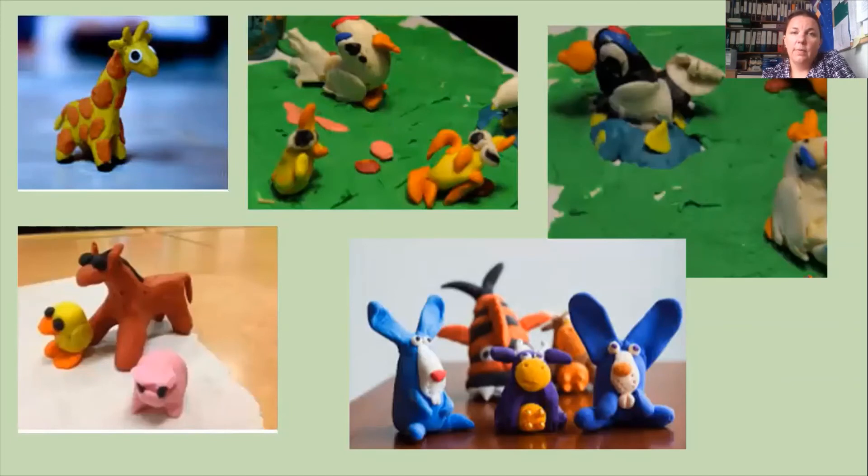The last thing I thought you could do before our next session, if you need an extra activity, is to create your animal in plasticine or play-doh. All of these pictures are not mine — I did not make these creatures, they've come off the internet. They don't show creatures that are mashed up, but they give you an idea of how you could make different animals out of play-doh. You could create the habitat if you want to and show where your creature is living, create the food that it eats, or create its friend, which might be a completely different mashed-up animal. You can create whatever you want — it's just another way of representing that animal.